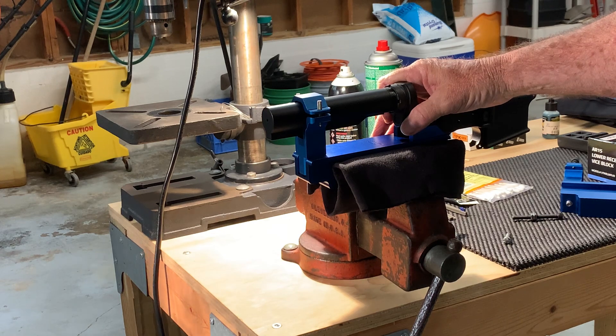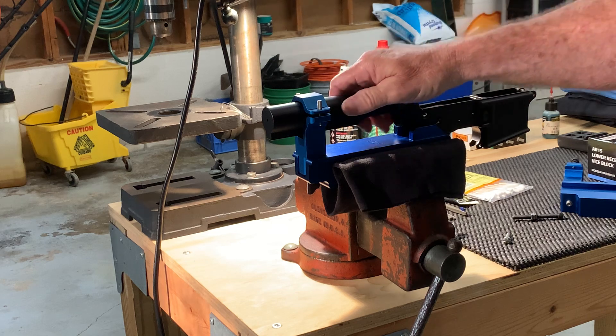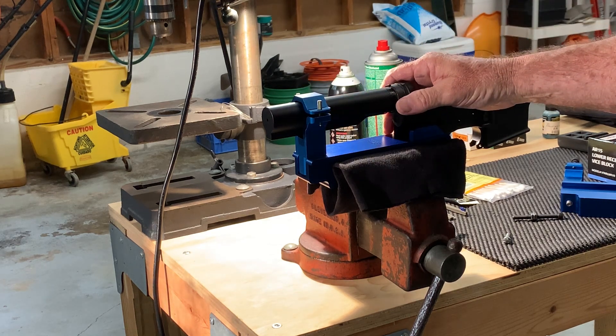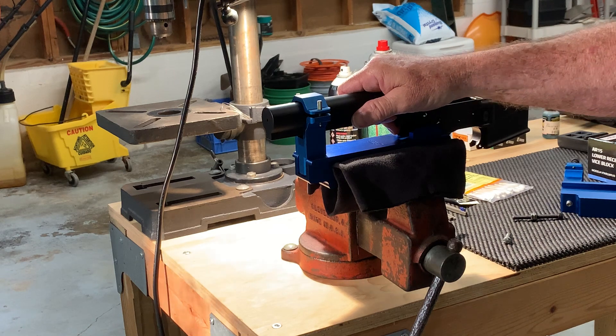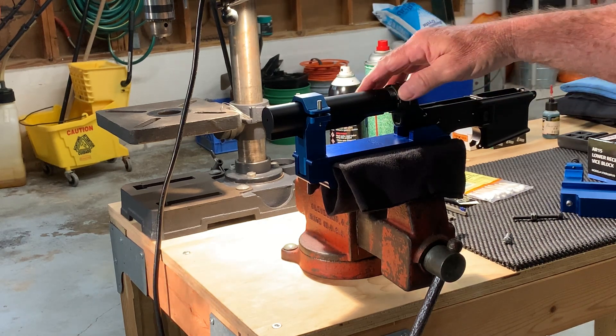It has two advantages over that big green abortion that Rob Shepherd is selling — actually three things when you consider the price. A small feature is it will work with commercial buffer tubes where Rob's tool will not, but the real selling feature for some people is that the big green over-engineered thing will not work with a LAW folder.